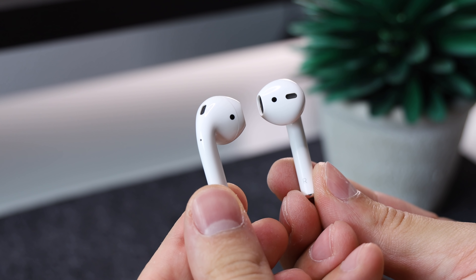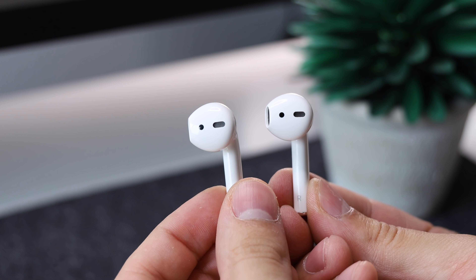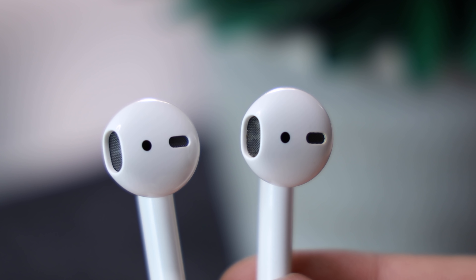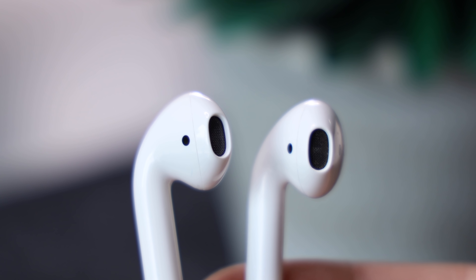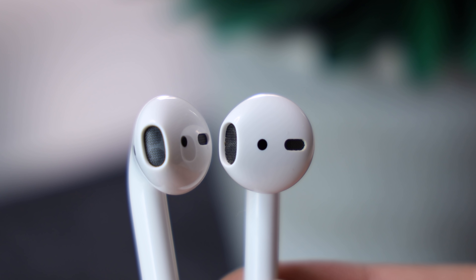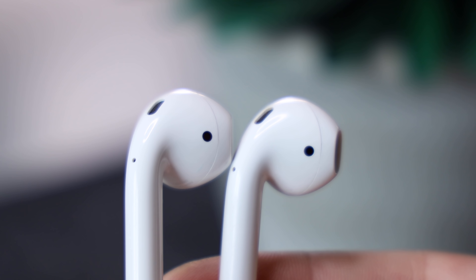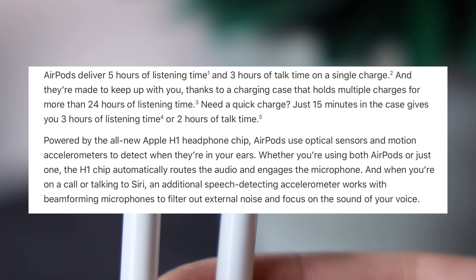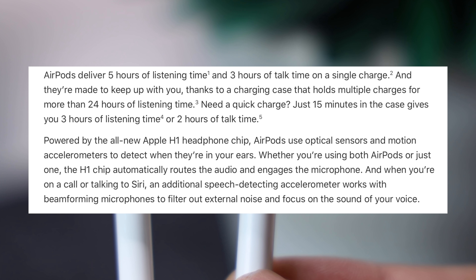Hey guys, Daniel here. Today we're taking a look at the new second generation AirPods. These just came out — they're $160, the same price as the originals, and they have pretty much the exact same features. There's really nothing all-new here; this is more of a refresh and a slight spec bump until we get the actual true second-gen AirPods, which will probably have water resistance, new colors, and maybe USB-C alongside the iPhone 11.